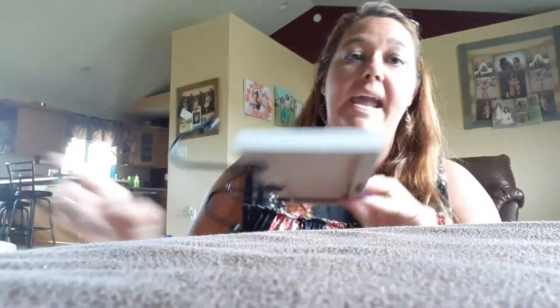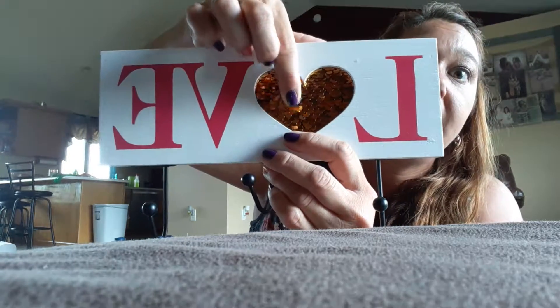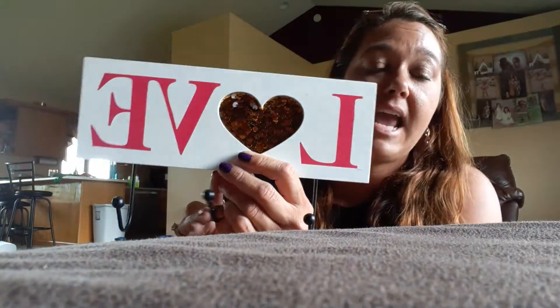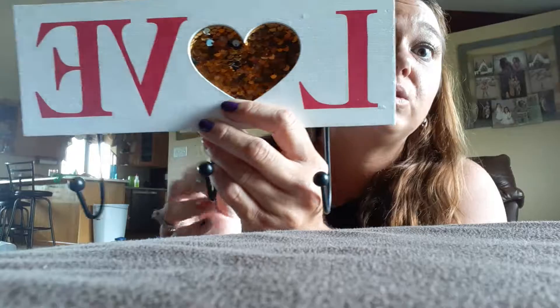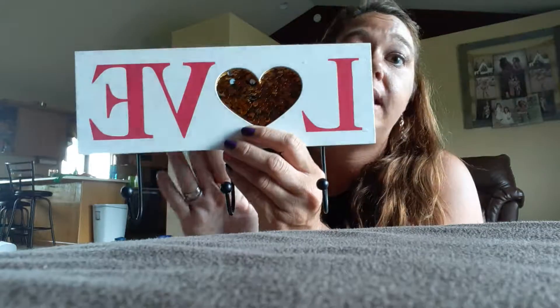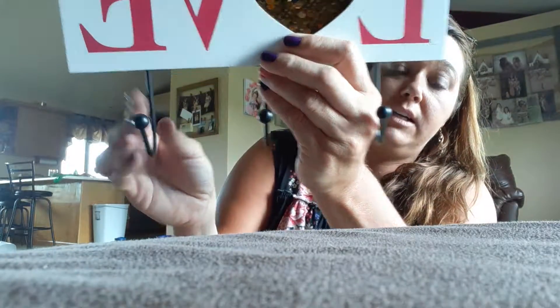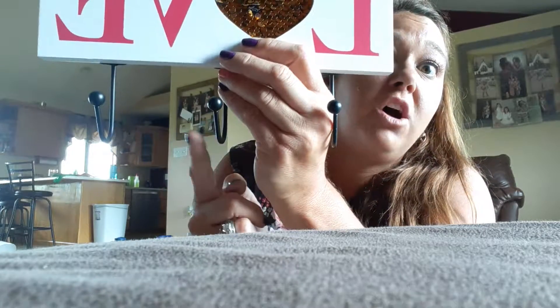Avery got this love sign — she already opened it and broke it, but that's okay. It matches the pink wall in her room and has gold and silver sequins with three hooks. We did a 5K over the weekend and she can hang her medals, soccer medals, backpack, or purse on it. It was marked $5 but was 50% off, so $2.50. We're also changing all the accent hardware in the house — doorknobs and fixtures — to a brassy color.